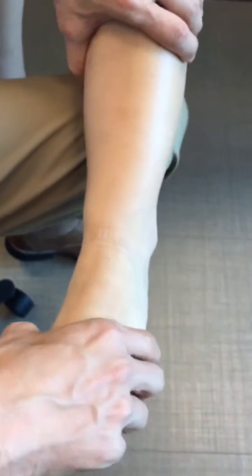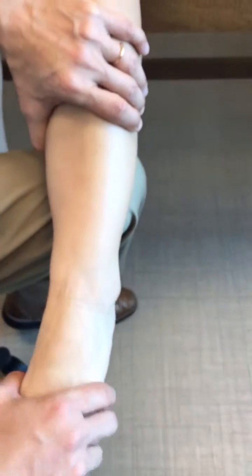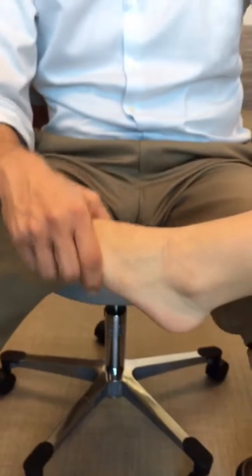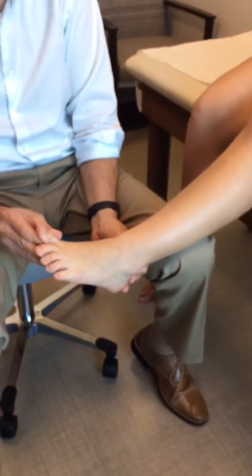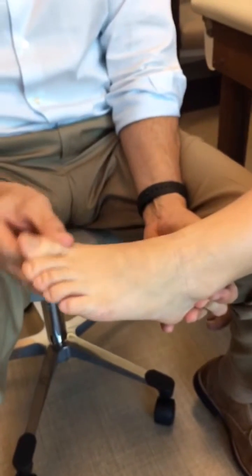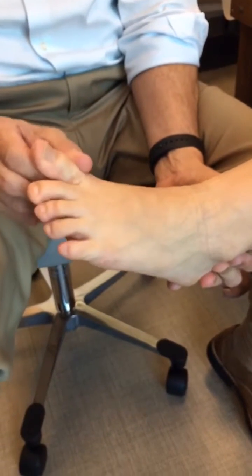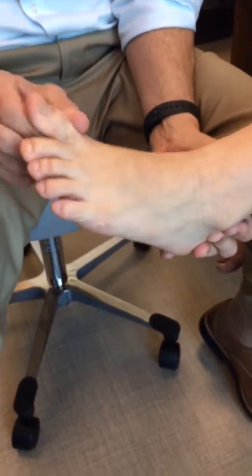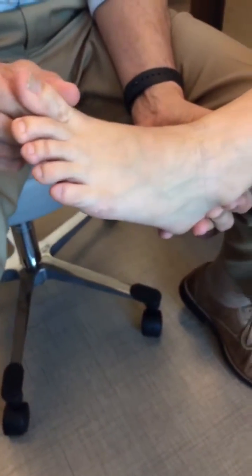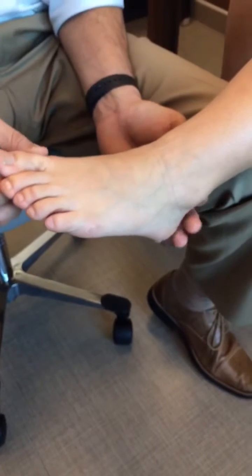The test for posterior impingement is a passive test — bring the ankle into plantar flexion and see if that elicits posterior pain. The flexor hallucis longus, running posteromedially, can be assessed with range of motion of the hallux and deep palpation posteriorly. It runs posterior-lateral to the posterior tibial tendon and medial to the Achilles, deep in the back of the ankle.